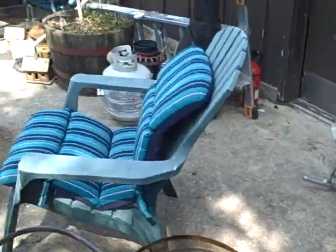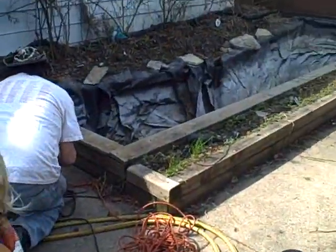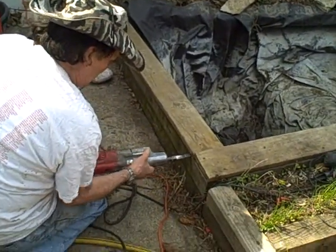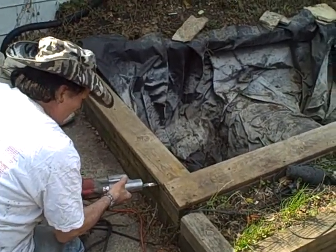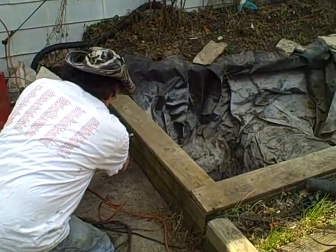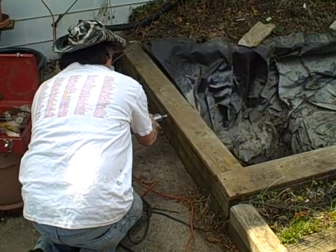www.pondscape.us. As we are in the process of taking the flat wood pieces off so that we can get full access to the tarp, so that we can remove the tarp to be able to expand the pond. Then we are going to order the new tarp to fit the proper size.